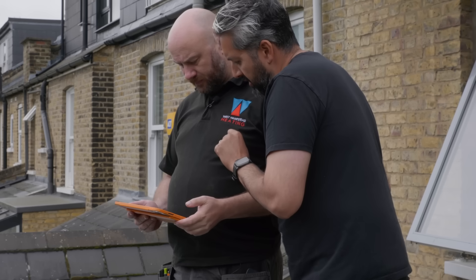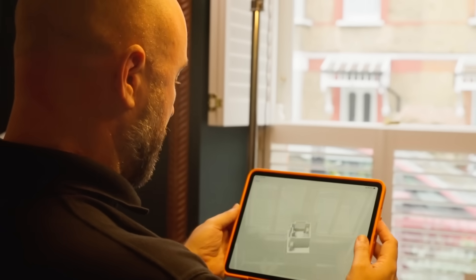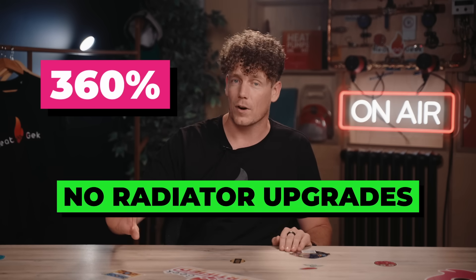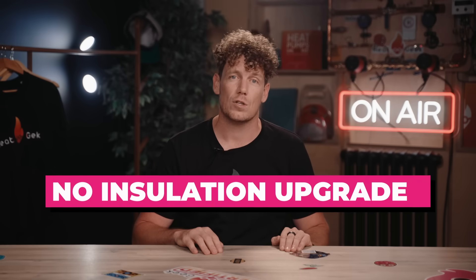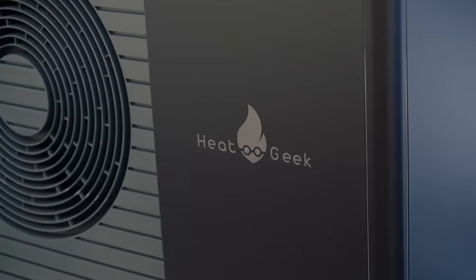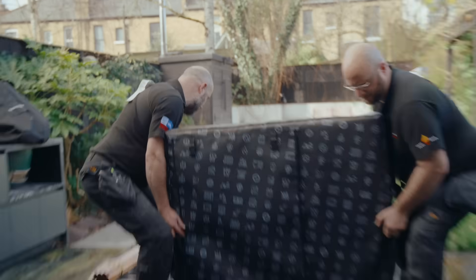Nearly a year ago we visited the impossible-to-heat-pump home and our proprietary home scanning software showed that it could hit a guaranteed at least 360% efficiency with no radiator upgrades, pipework upgrades, or any insulation upgrades at all. Well, today we're installing it. Comment what you think — will we hit our guaranteed performance efficiency of 360%, or will this whole thing end in embarrassment? Watch till the end to find out.